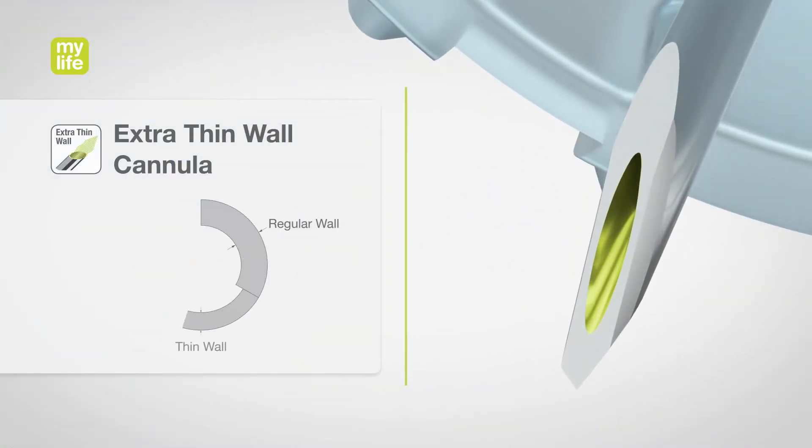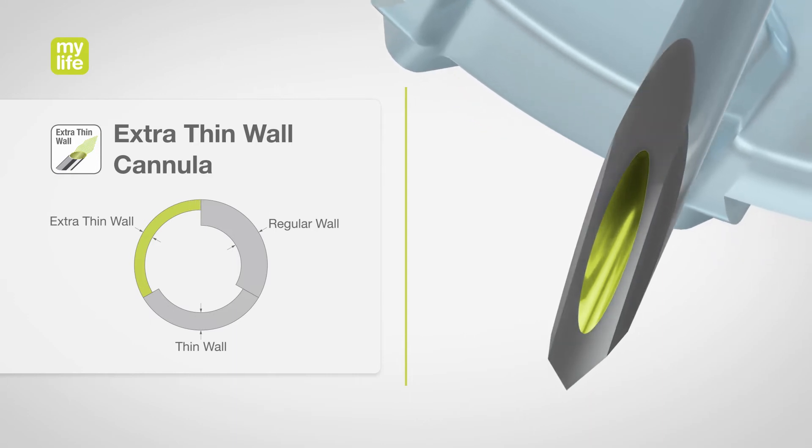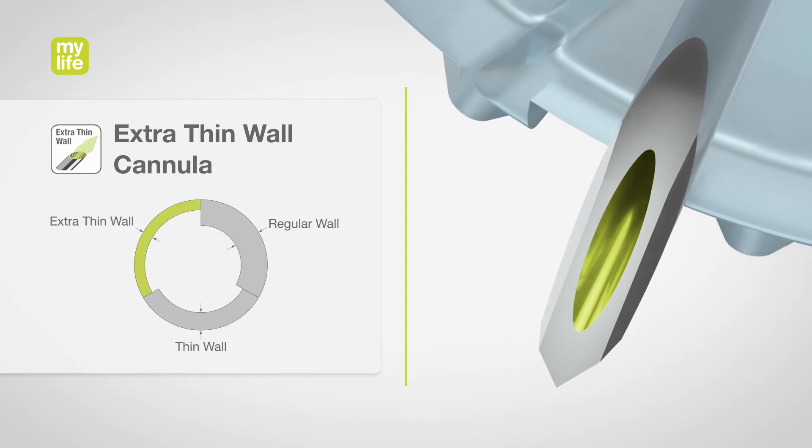Our extra-thin walled cannula allows for an optimal flow of medication. This requires less force when pushing the injection button.